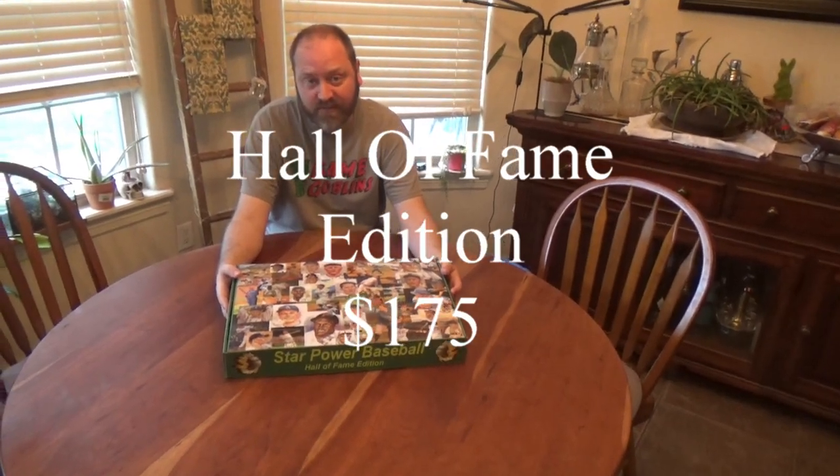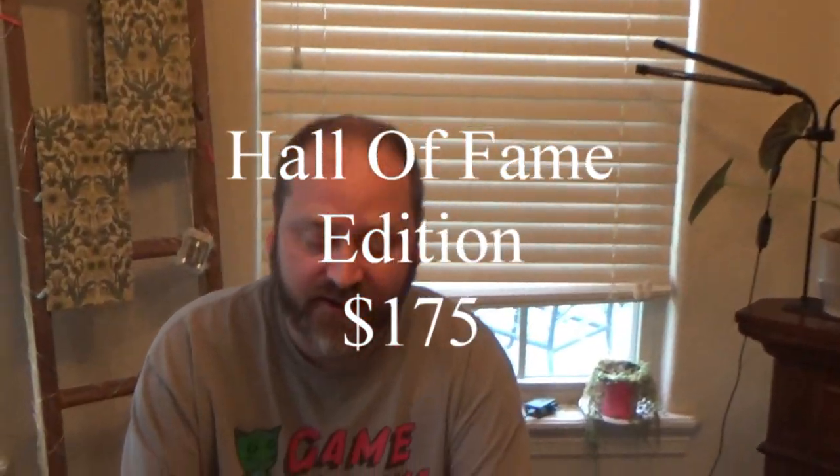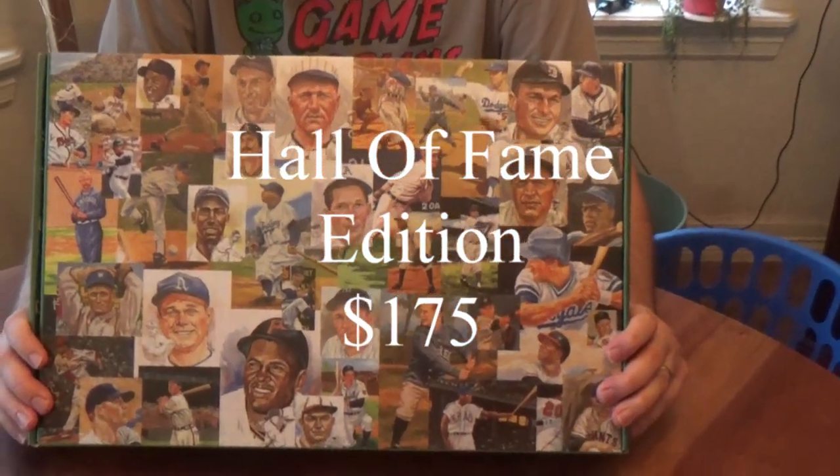Hi, I'm Jen Trova, the Baseball Nerd, and I'm here for an unboxing video of the Hall of Fame edition of Star Power Baseball.